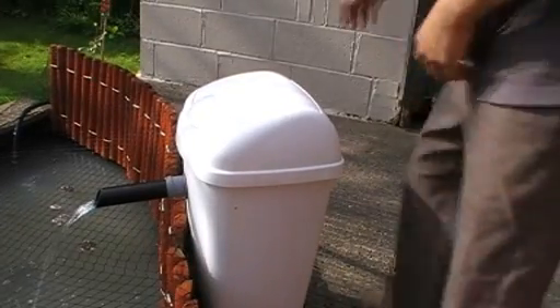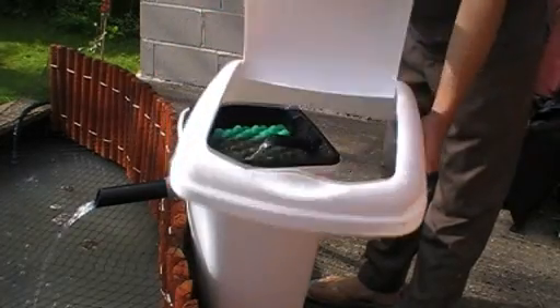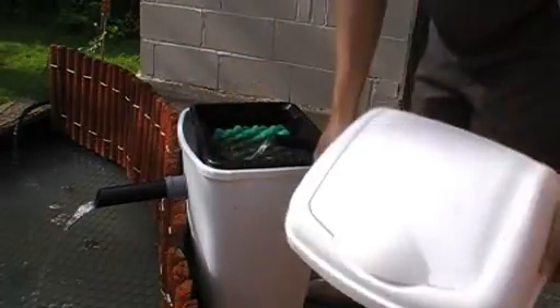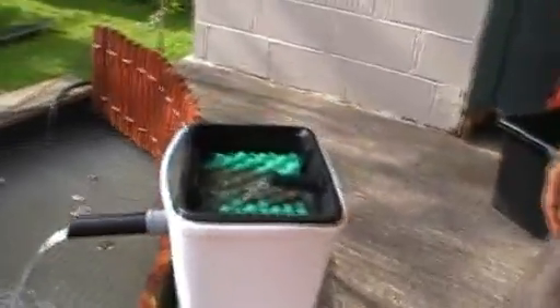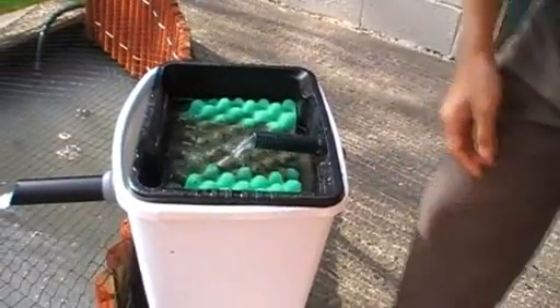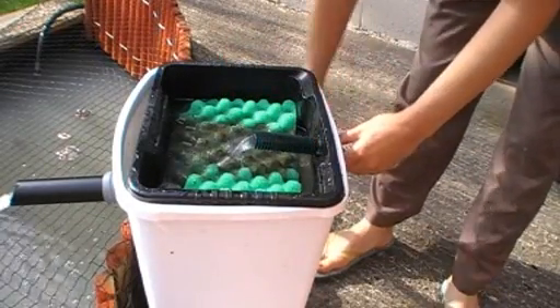I created this filter by buying a rubbish bin from a local superstore — it's a normal cheap plastic rubbish bin. And inside it, I put another small container that is black.